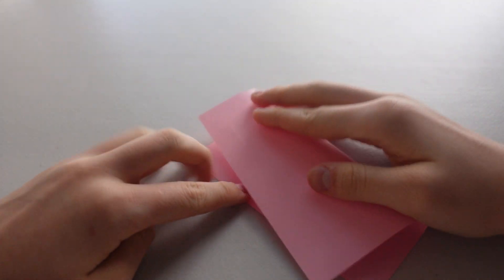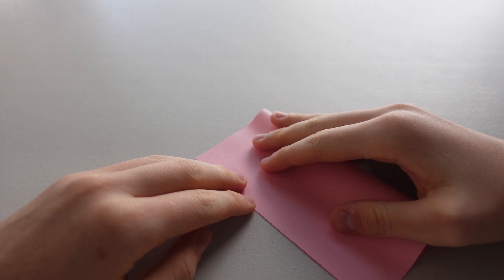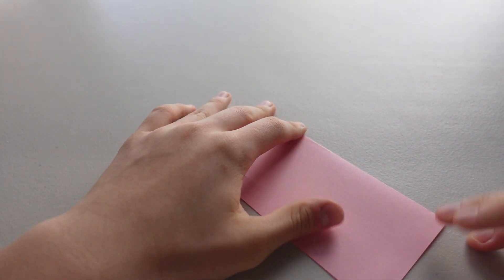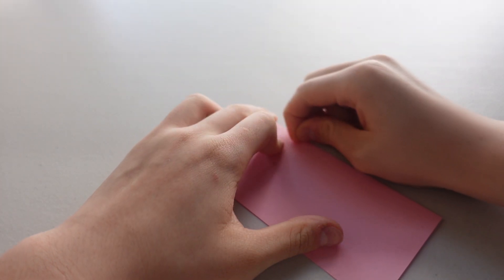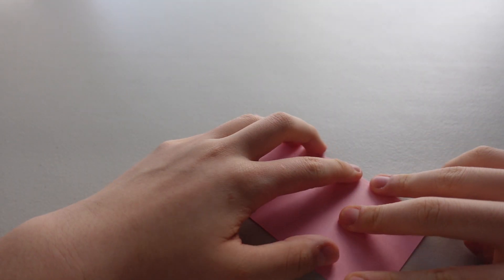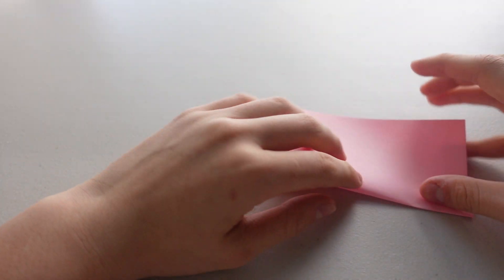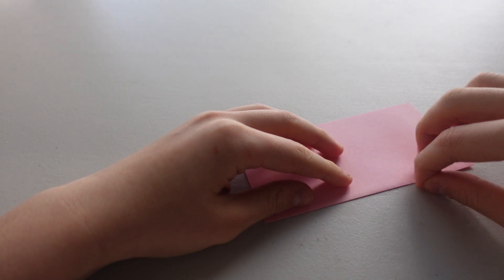First of all, to make the lily, you want to fold it in half like a rectangle. This is just to make the creases, so open it back up and fold it the other way again.